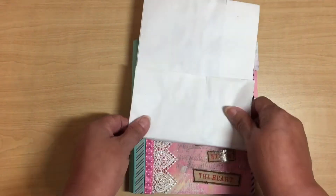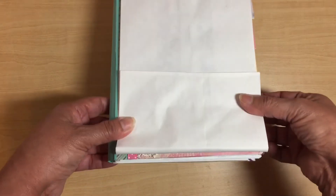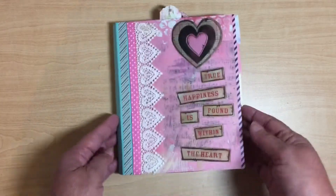She uses these bags and folds them up this way to make her pages, and that determines the size of the book. I did do a couple of things differently than she did, so let me show you the twist I put in my book.